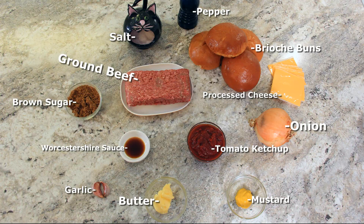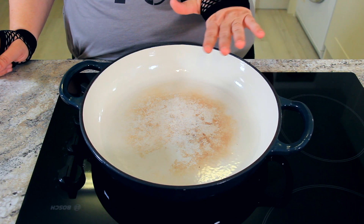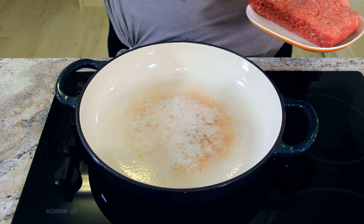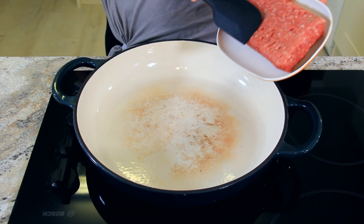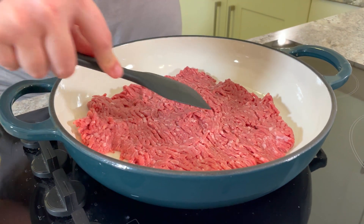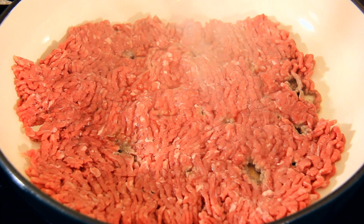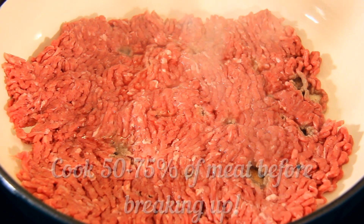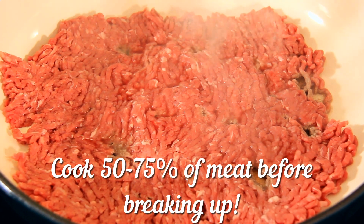So let's get started. See the description below for a list of ingredients. You'll want to use a pan with a lot of surface area for this recipe. I've got it turned on to high heat, and now I'm putting in about a pound of ground meat. We want to press that meat down as flat as we can to make sure we have a really good surface area, so we can get a lot of browning and get those nice crunchy bits. We want to cook this about 50 to 75% before breaking it up.